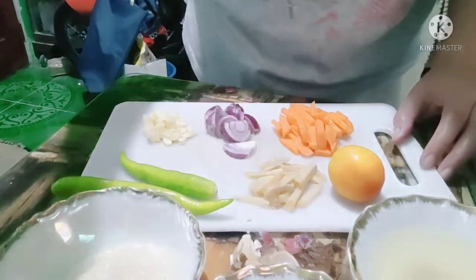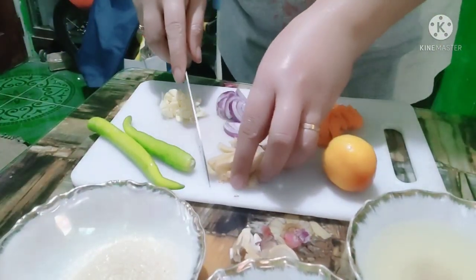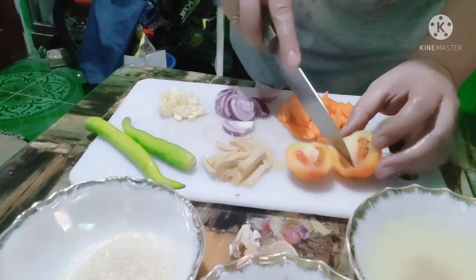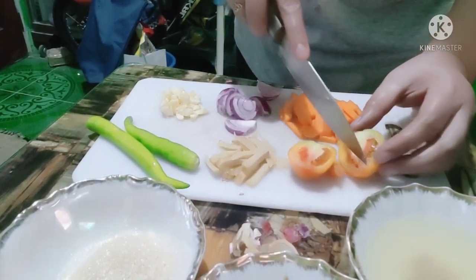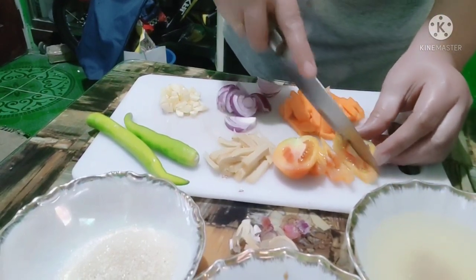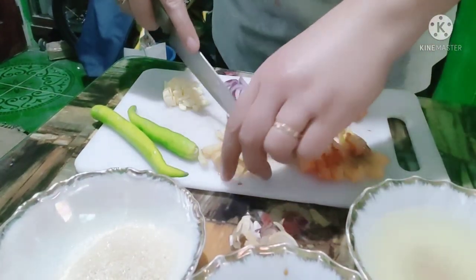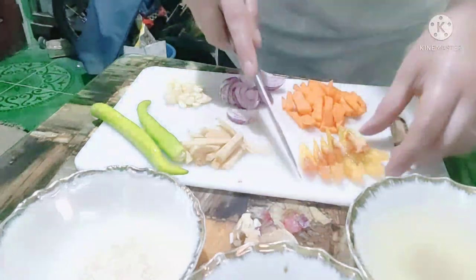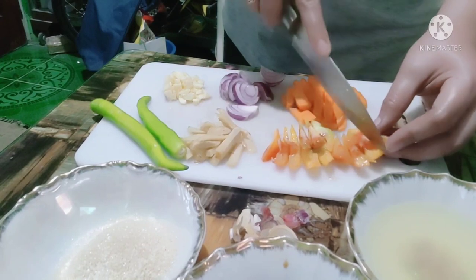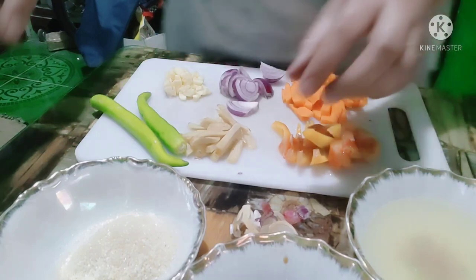Hiwain na rin natin ang ating kamatis. Yung iba, red bell pepper ang ginagamit sa sweet and sour — pwede rin naman. Ang available nga lang sa akin kasi ngayon ay yung siling haba, yung panglagay sa sinigang. Pwede rin naman siya.